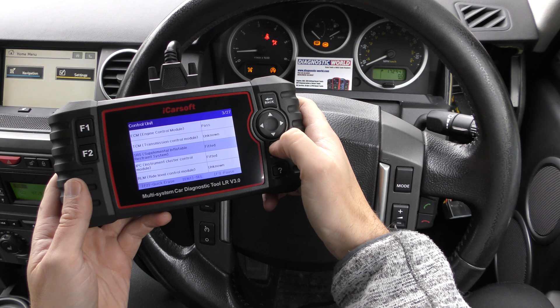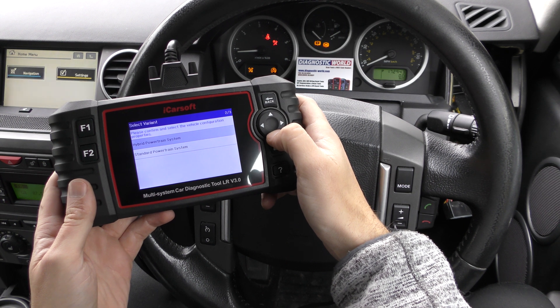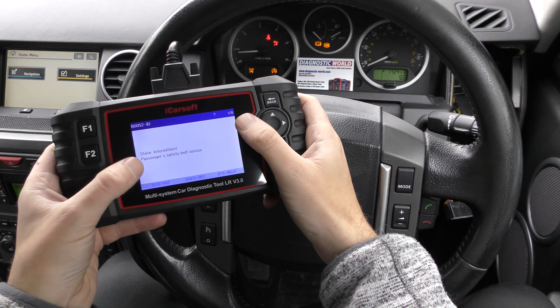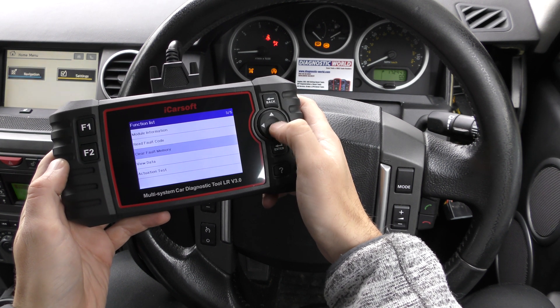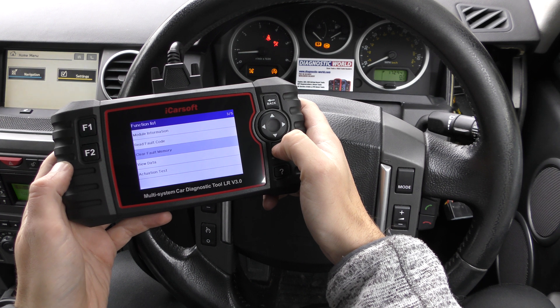We go to SRS Inflatable Restraint System, Read Fault Code, Standard Powertrain System, and it's telling us there are one of six faults — showing the unique fault code and the description of fault. We can scroll through them, but then what I'm going to do is click Clear Fault Memory. Just keep an eye on the airbag light — not necessarily the seatbelt light, because I don't have my seatbelt fastened.